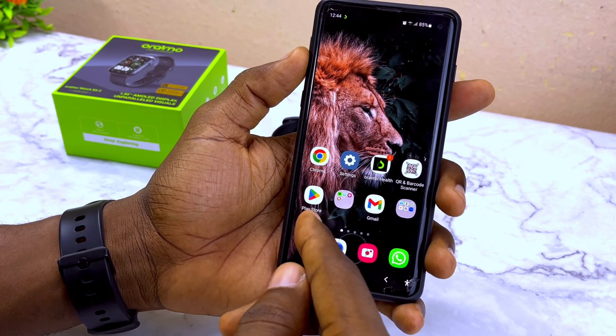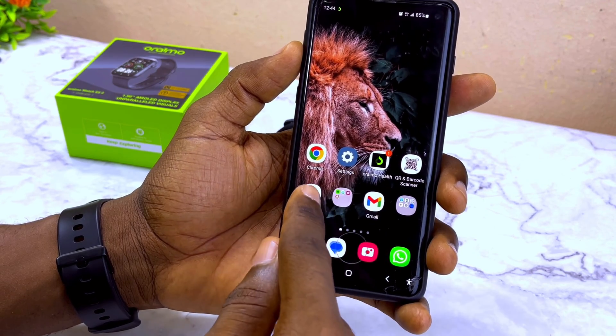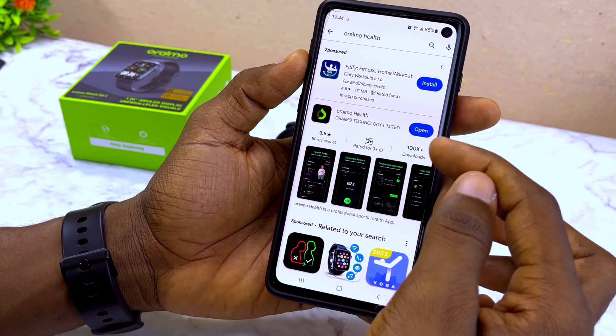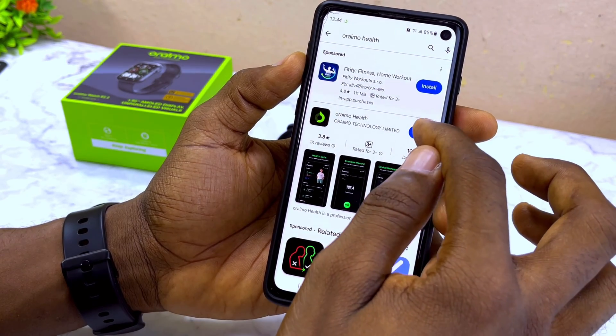Go to your Google Play Store or Apple App Store if you are using an iPhone, and download the Oramowatch app. You can find it by searching for 'Oramowatch' app. I've already downloaded it, so I'm just going to open it.